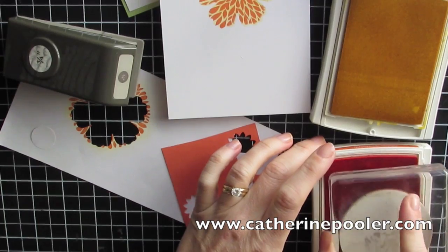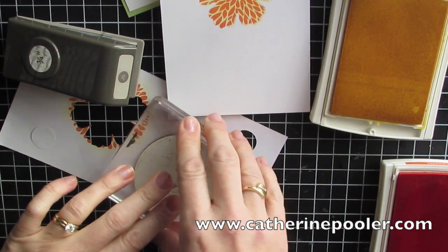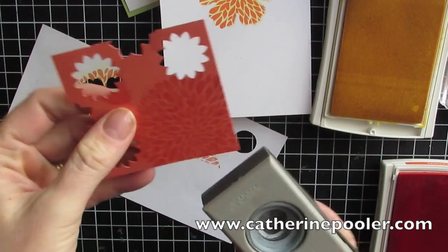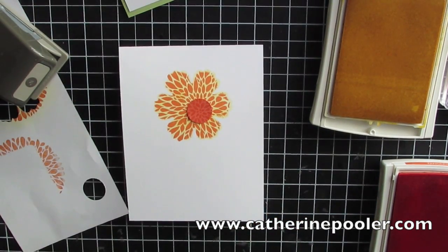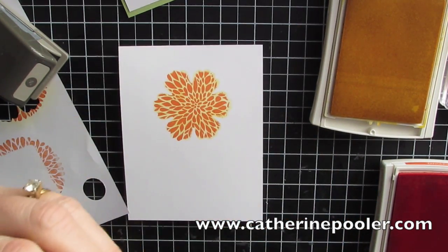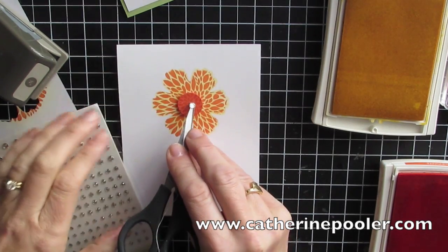I'm going to do a little bit more just to finish this card off. This technique was highlighted in the Stampin' Up demonstrator magazine recently, and I thought it was really fun. I've done it before but haven't done it in a while, so I decided it would make a great card for the kiss card feature at katherinepooler.com. I'm going to do a three-quarter inch circle punch, pop it up on a dimensional, and add it to the center.